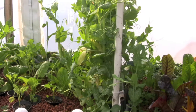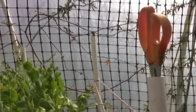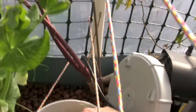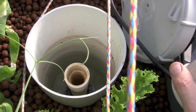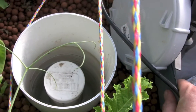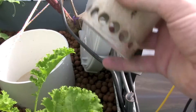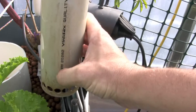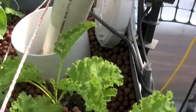This system is a bell siphon system. The water is pumped into the grow bed and fills it up until it reaches the top of this standpipe. When it reaches the top of the standpipe it starts to flow down the pipe. With this bell siphon over the top of it, it causes a suction and a vacuum — a siphon forms and the water flows out back down into the sump. As the water exits, the bed goes down until it gets to the bottom, and then air is sucked in. When the air is sucked in, that breaks the siphon and the bed begins to fill again.